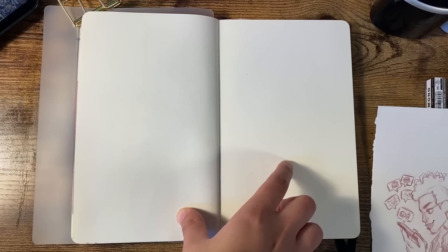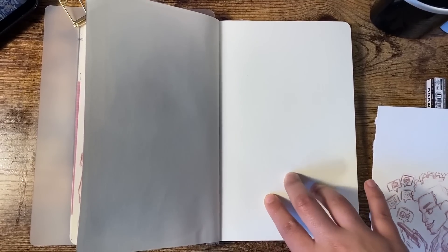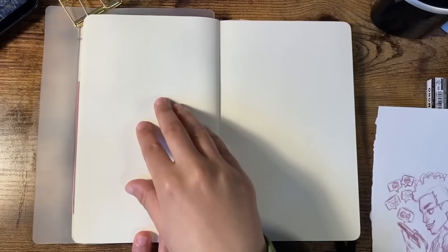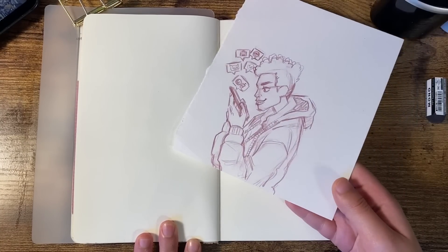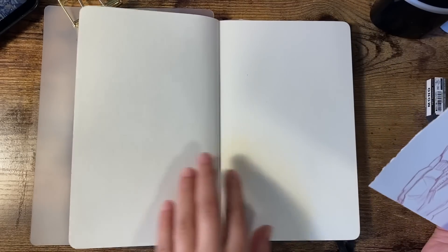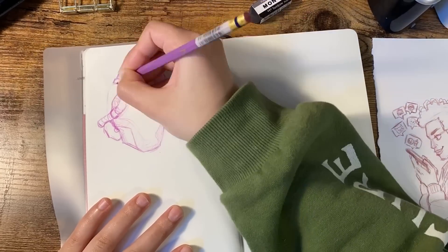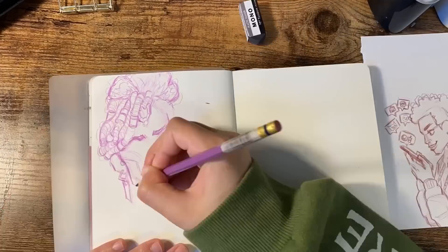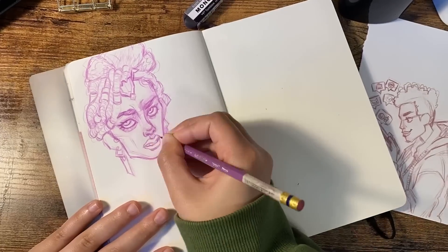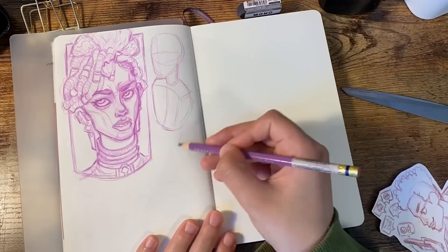I have no idea what I'm going to put on the next pages yet. I'm thinking of doing a background because I really want to use the Ohuhu markers for a background — it's so much more fun than watercolors, at least in my experience. For the other page I'm thinking of drawing more characters. I switched to a purple colored pencil for variety. The first thing I drew for the second spread was Mel from Arcane. I love Mel — she's so cool and I love her character design. I wanted to draw her for ages but fell out of my Arcane art phase.